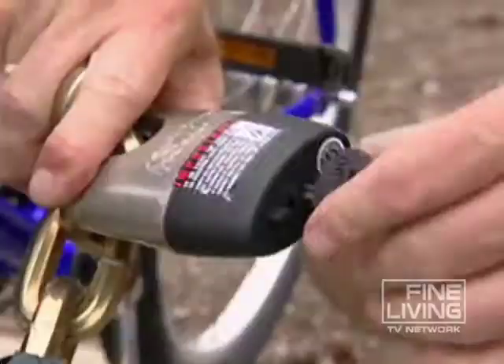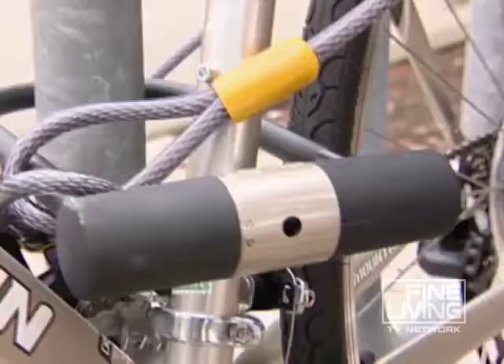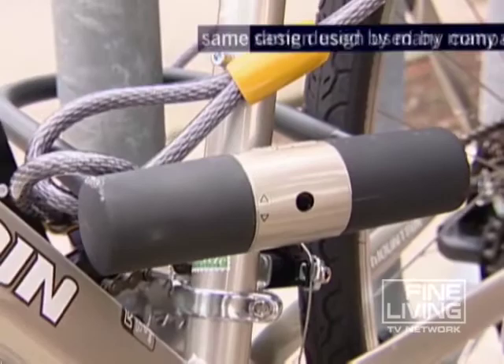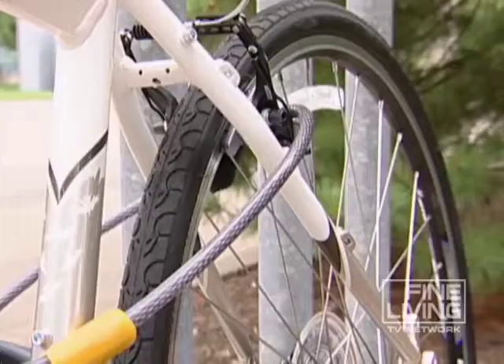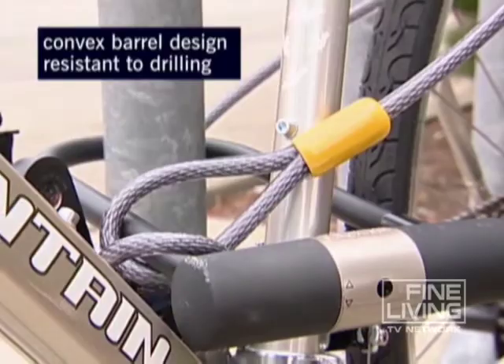My favorite style of bicycle lock is called the U-lock. The design is used by many different companies because it's the sturdiest on the market. It comes with a cable that runs through the wheel, around the fixed object, as well as the U-lock right here. The convex barrel design is resistant to drilling, which makes it hard for anyone to take this bike — it's not going anywhere.